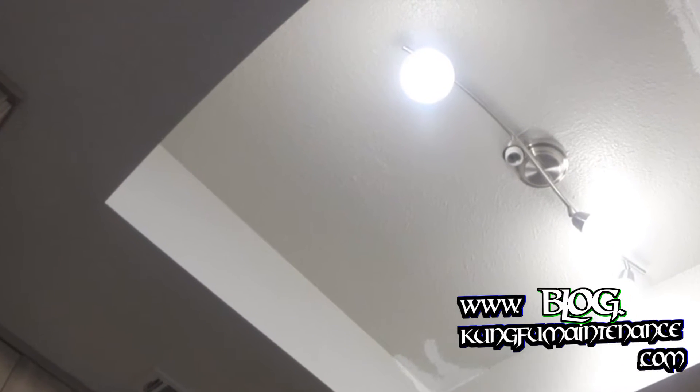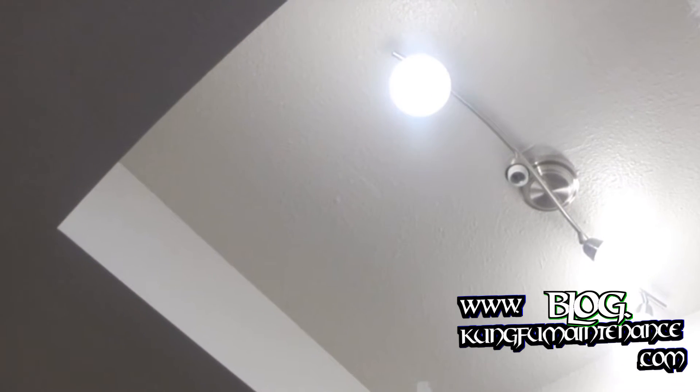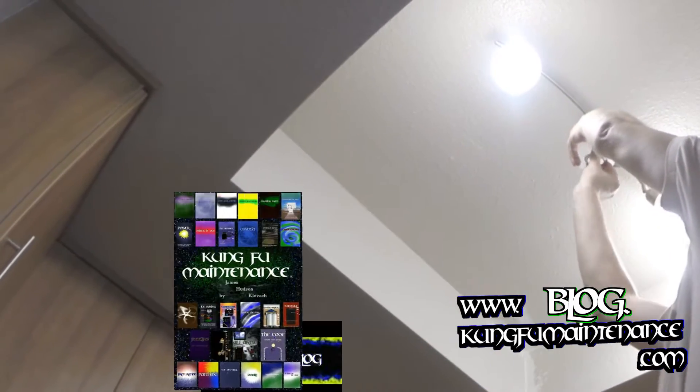Got some touch-up paint in the box. And the light fixture could be straightened out a little bit. But anyway, here it goes — let's see if this puppy works out. Oh, that's going to look perfect, for sure.